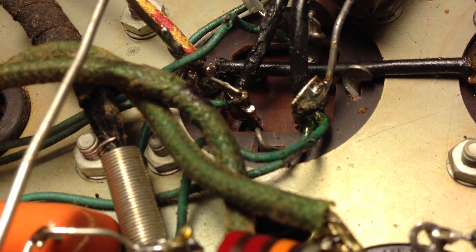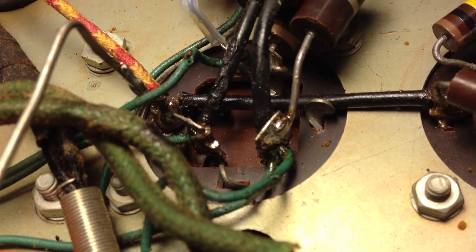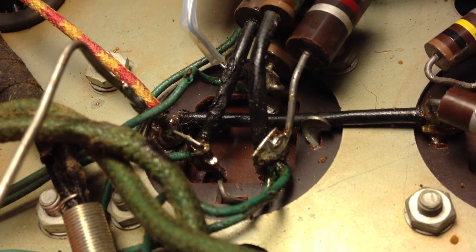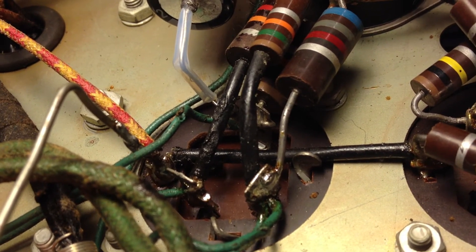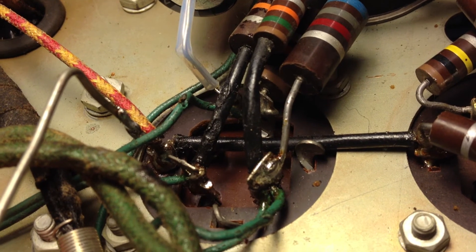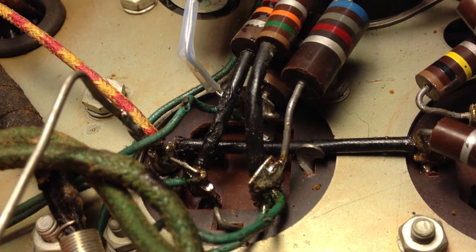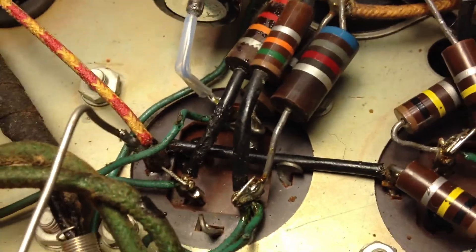So the next step is to unsolder that lead and see if that electrolytic is in fact shorted. Obviously there's some sleeving and some other things that are going to have to be changed as well. You can see some burn marks there, but that's not causing a short in and of itself.